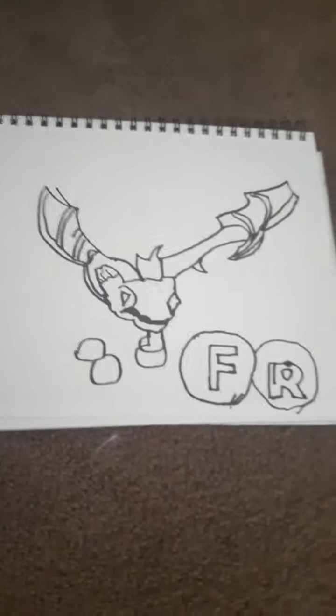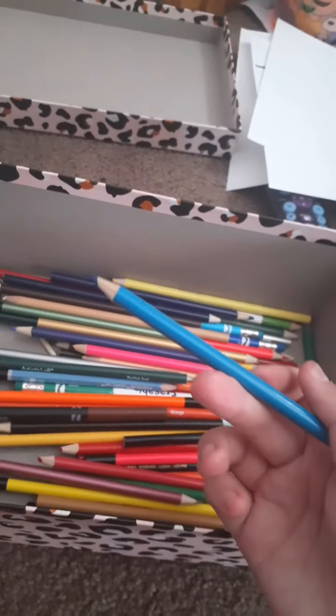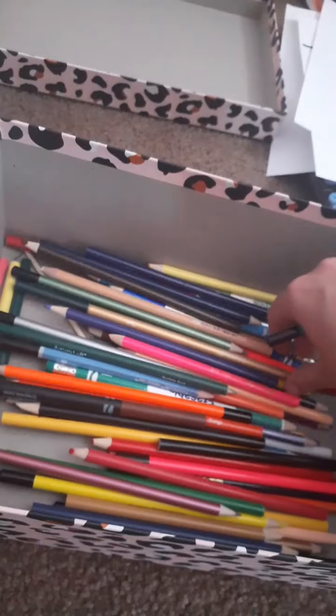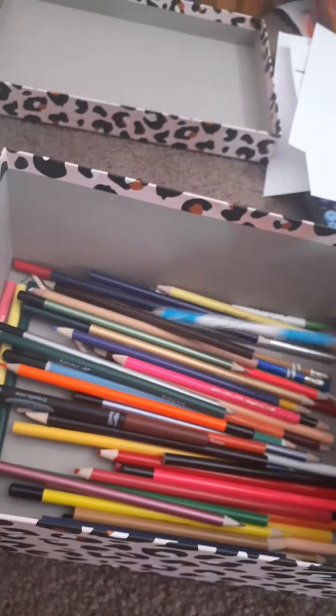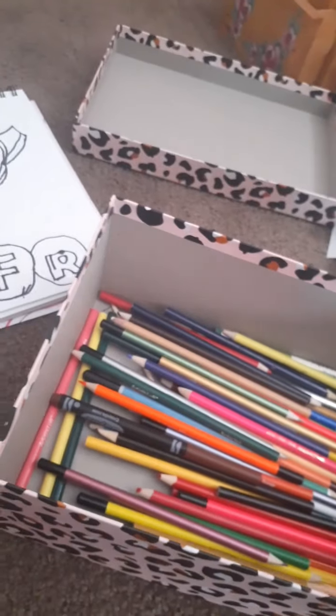So that's our Frost Dragon — now we can finally color it. I recommend getting a blue and a light blue so that way you can color it in. The Frost Dragon's kind of like a lightish bluish, but the eyes are more dark blue. So that's what we're going to be doing.